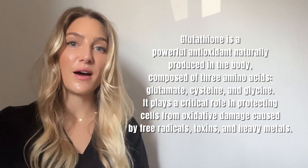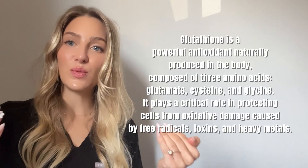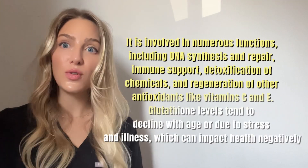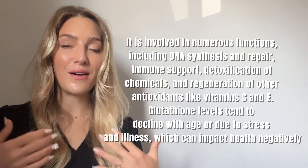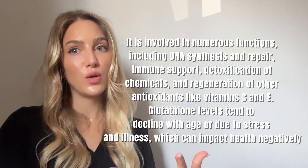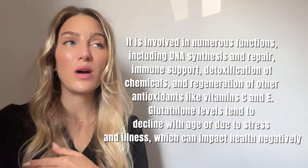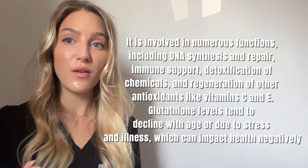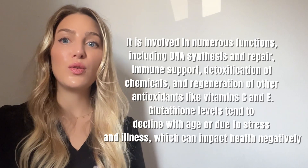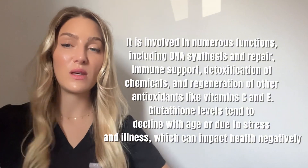This is a peptide that our body actually produces on its own, but less and less as we age. It is a really powerful antioxidant which neutralizes free radicals and oxidative stress in the body. As we age we are exposed to oxidative stress throughout our life which damages our cells, and glutathione neutralizes and repairs these cells. If you don't have enough, you leave yourself more exposed to damage and inflammation.